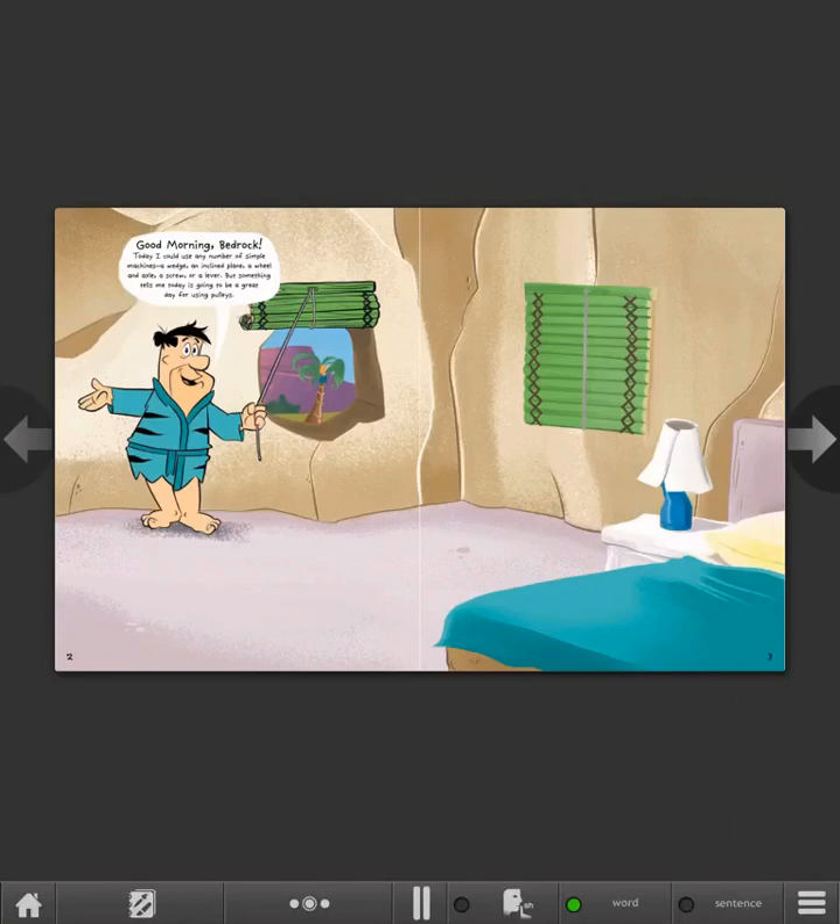Good morning, Bedrock! Today, I could use any number of simple machines — a wedge, an inclined plane, a wheel and axle, a screw, or a lever. But something tells me today is going to be a great day for using pulleys.